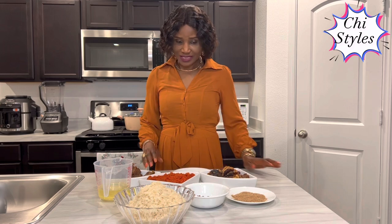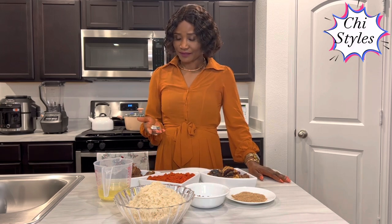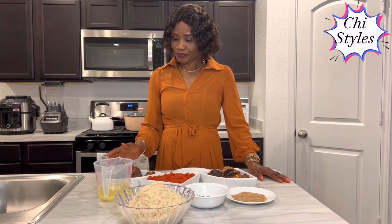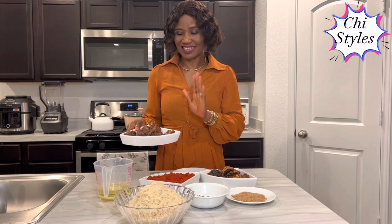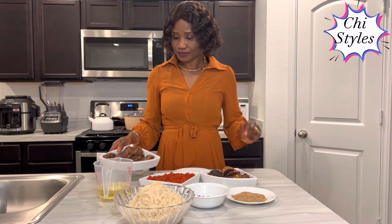I have my salt to taste. I have my knorr cube here — this is completely optional, because back in the days you would not even get this to put in your concoction rice. This is beef; I have it in my fridge, it's half cooked. It's a privilege — I'm just going to add it to this concoction rice. Like I told you, it's completely optional.